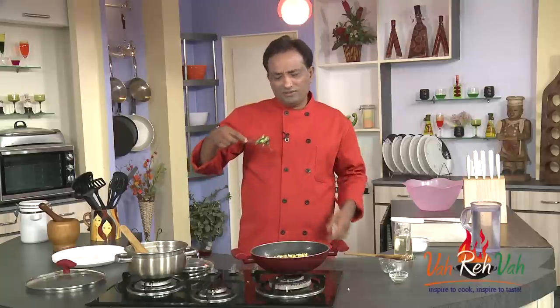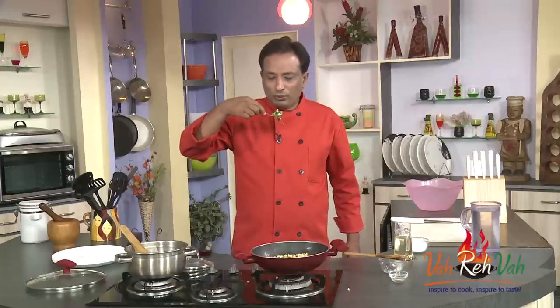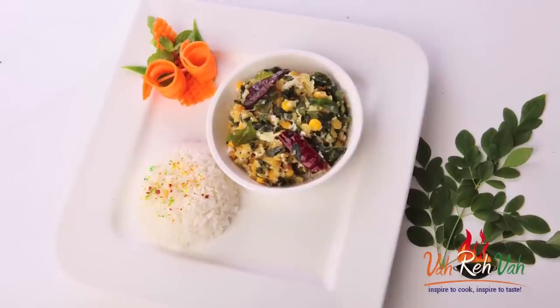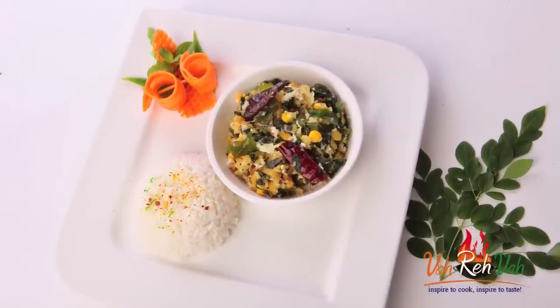Add more drumstick leaves if you like. If you don't have drumstick leaves, you can always substitute with fenugreek leaves — that is methi leaves — and enjoy this dish. By the way, don't forget Vahrehvah is all about inspiring others to cook, so please post your recipes and cooking tips at Vahrehvah.com so others can benefit from your great cooking. Thank you!